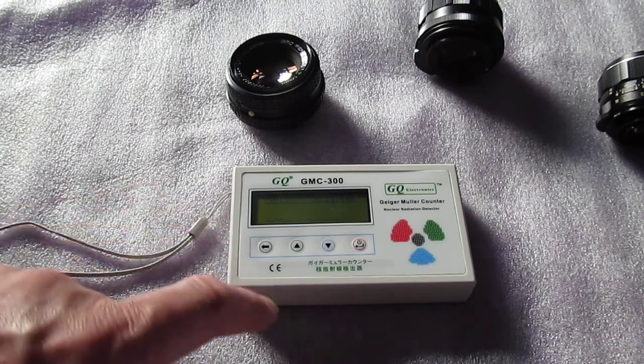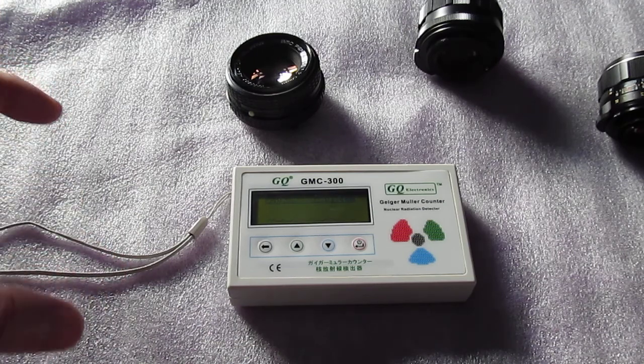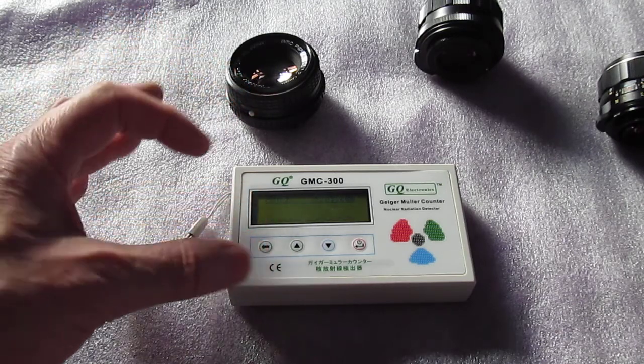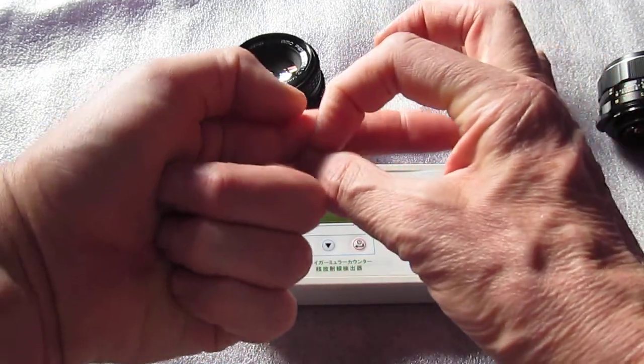I don't have a pancake sensor in it — this has a tube sensor. Pancake sensors pick up more radiation in a given area because it's a disc shape, and radiation hits the whole disc. This is a tube, like my finger. So the disc is going to pick up more radiation than the tube.